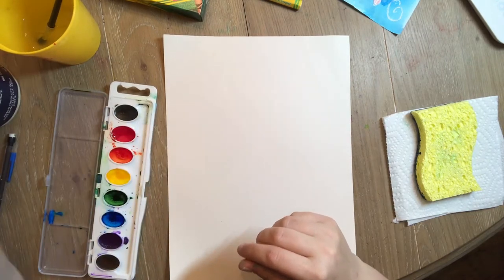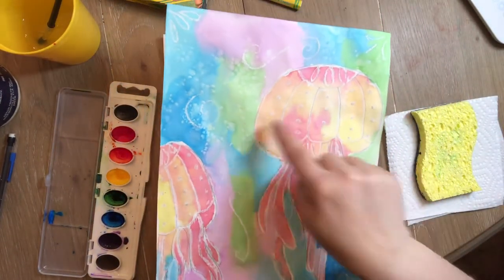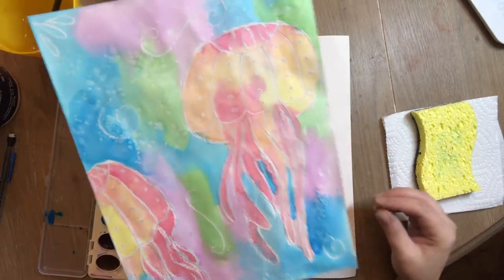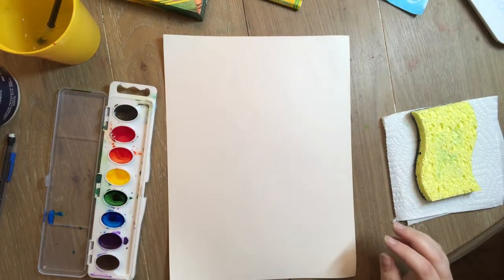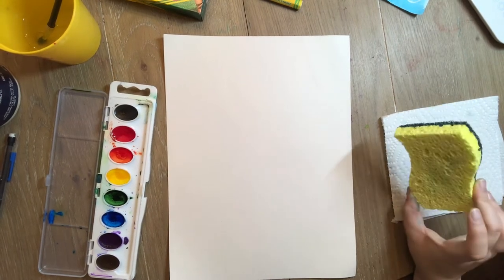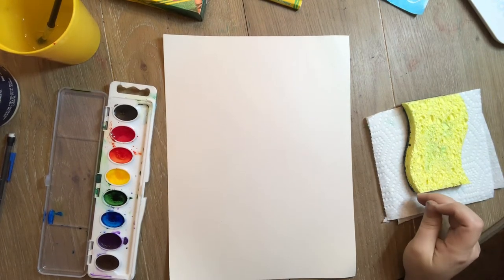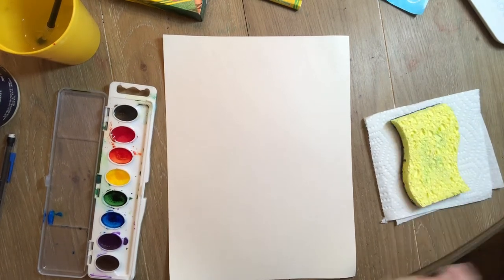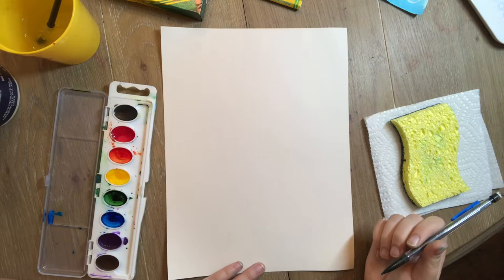I've also got some salt because today we're gonna try that cool salt technique we've done before with watercolor. You can see all over this paper where the salt really did a cool starburst effect — that's what we're gonna use to make the water look like it's doing its magical water thing. You can also use a sponge to dab your paintbrush when it's too wet, or a paper towel. And then you're gonna need a pencil, and that is it!